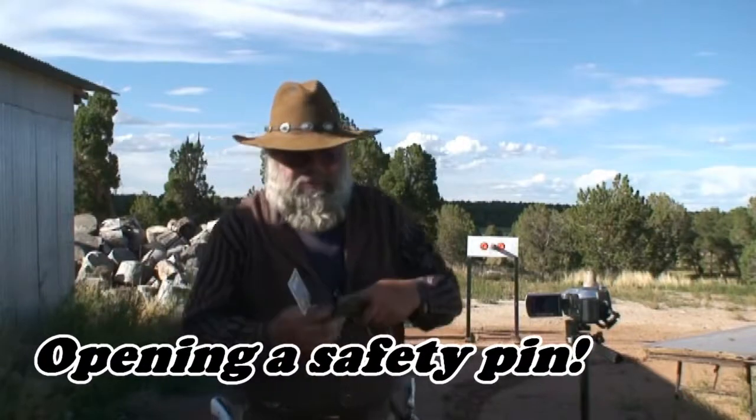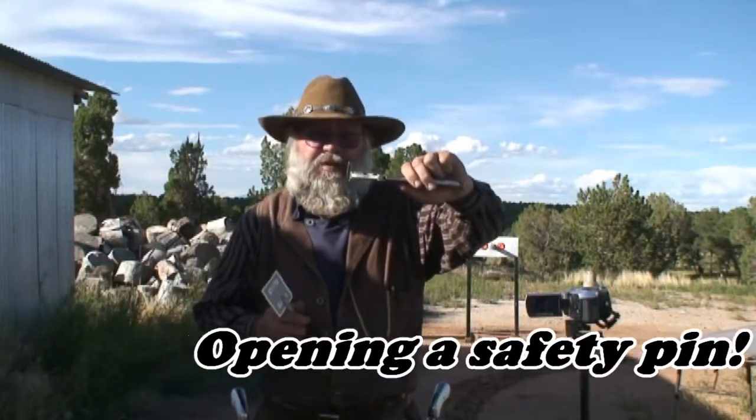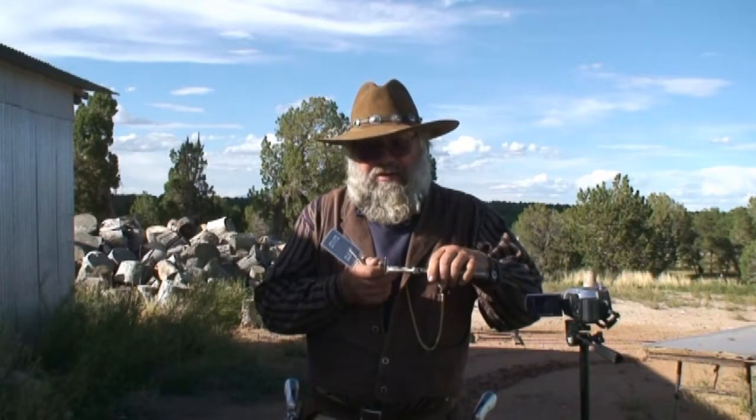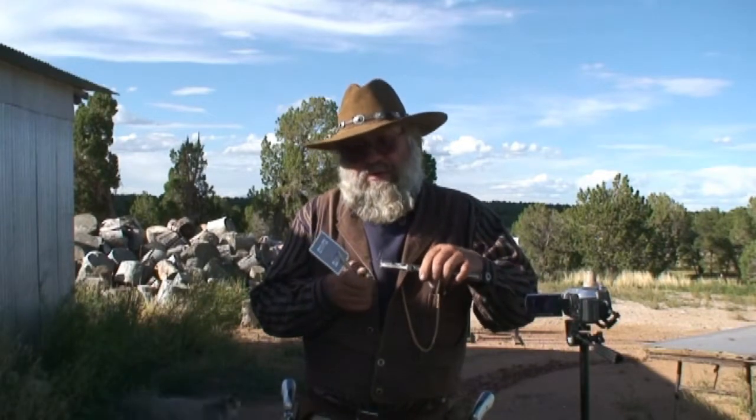I'm going to open a safety pin and put it in a pair of vise grips, like my friend Bob Munden did. In order to hit that just right, I'll be shooting a 240 grain round nose flat point bullet. You just barely slide it on the edge of that pin like so, and that will cause the pin to open.